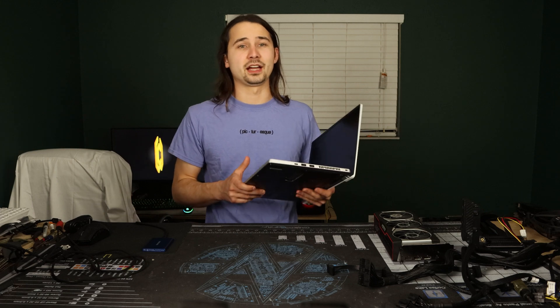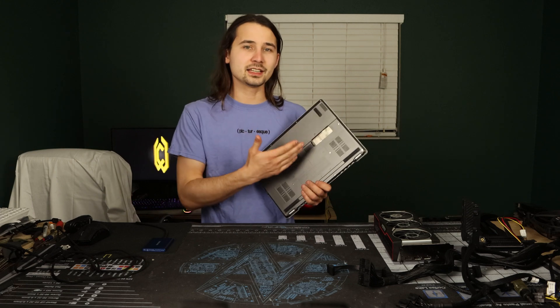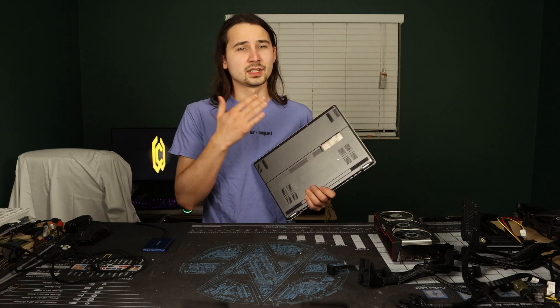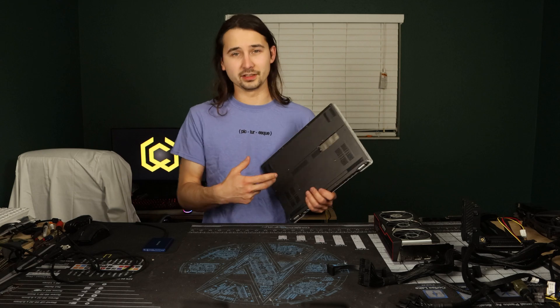Now let's get into how I plan on setting all this up. First off, and probably the most controversial, is going to be cutting a hole in the back right over where the M.2 slot is for the SSD, exactly as I have it here on my laptop. I do however plan on 3D printing a cover for my Steam Deck for when I'm using it on the go.